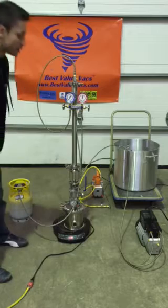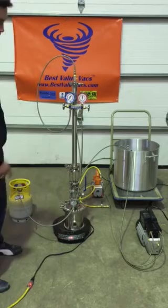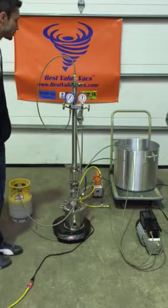It looks like the system is holding pressure pretty well. I already pre-tested the system so I know it does hold. This induction cooktop is one of the new wave cooktops — it's actually flashing right now, not yet fully on.